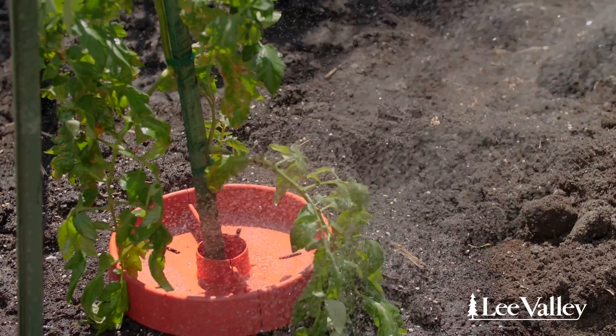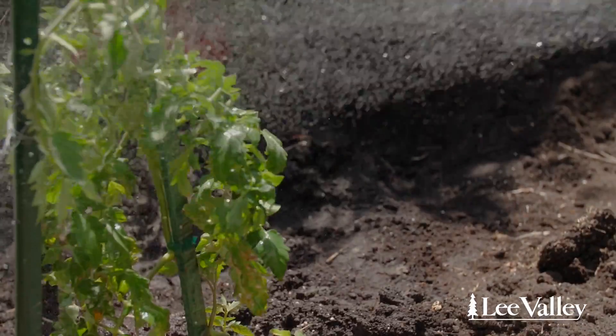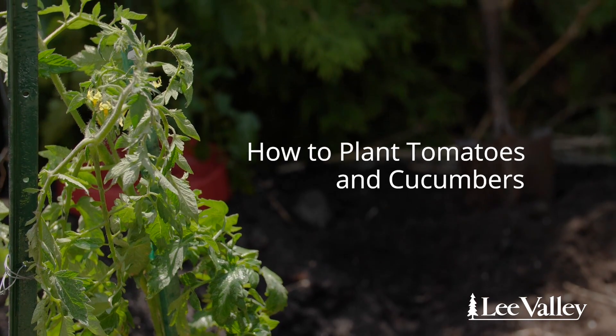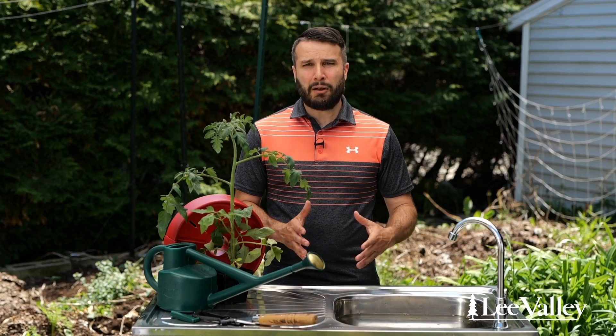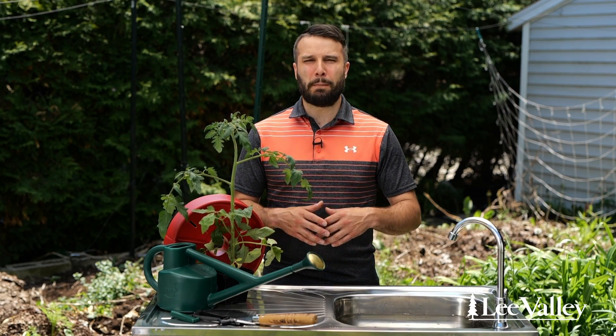Hi, my name is Guillaume. We're in my garden and I'm going to tell you how to plant your tomatoes and cucumbers. Now that your tomatoes are adapted for the outside, you're going to select where you're going to plant them. You need full sun to really grow tomatoes — six to eight hours would be the ideal time to have them.